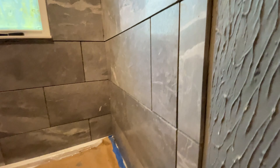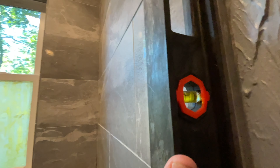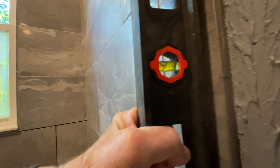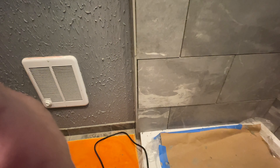This is all plumb. I put the level here and you can see it's pretty level — it's in the bubble. But when I put it down there, it's not so level, so I don't know how this is going to work. Hopefully the door will give me some leeway. This side is dead level though — that's perfect.